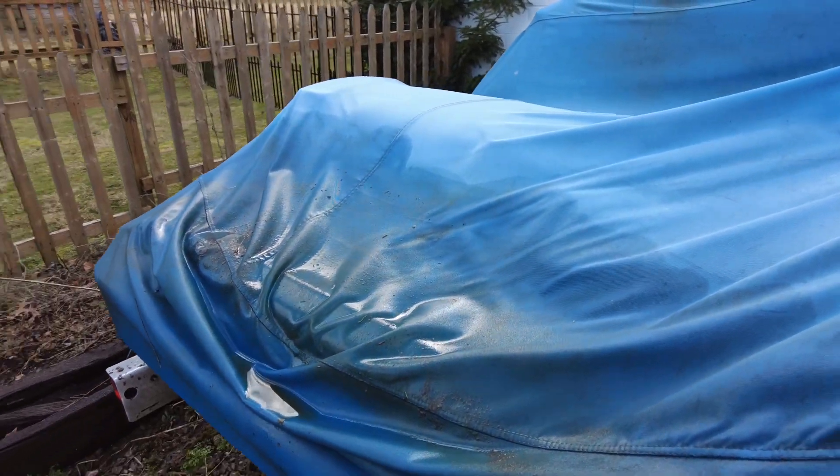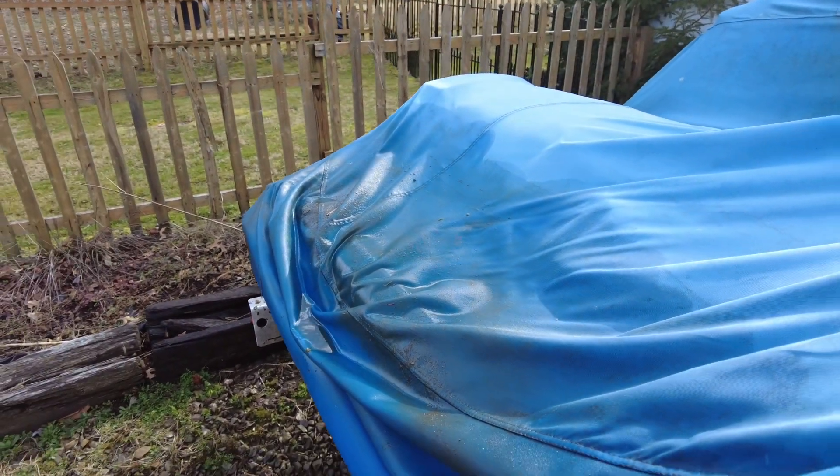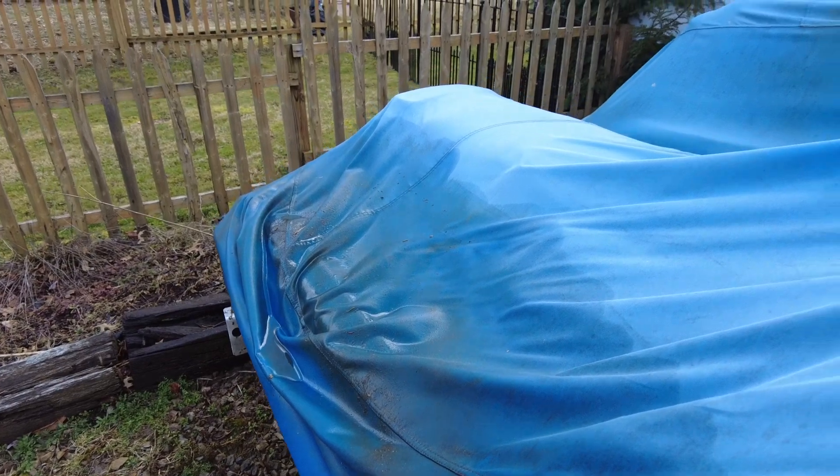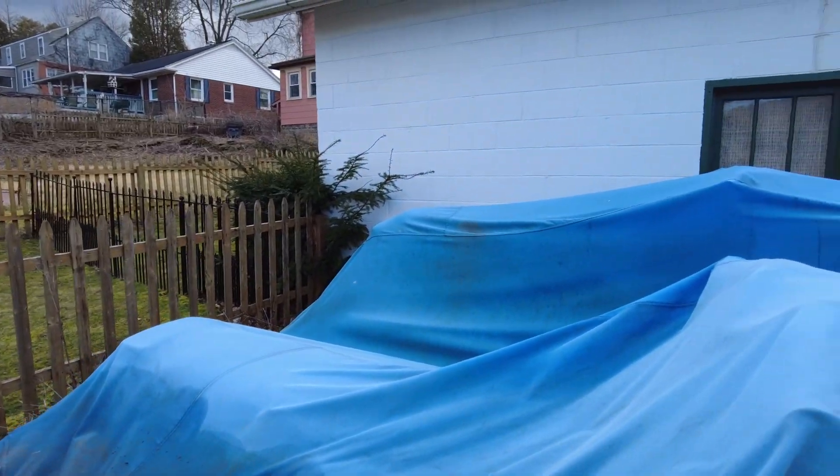They even pool up with water in spots, and this is two years worth of water sitting in here — still no problem, it still hasn't broken through. They are still in really good condition for having been sitting out in the elements for two years.